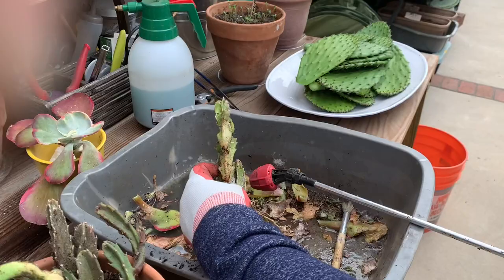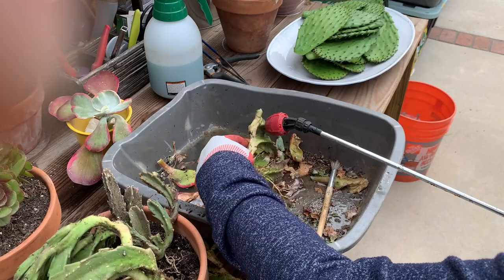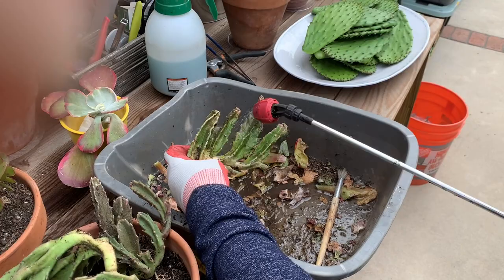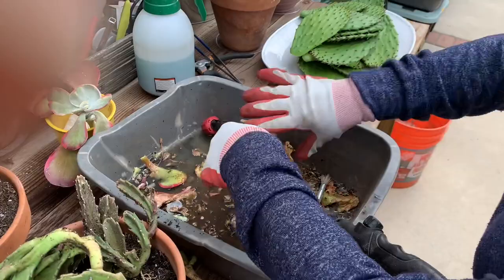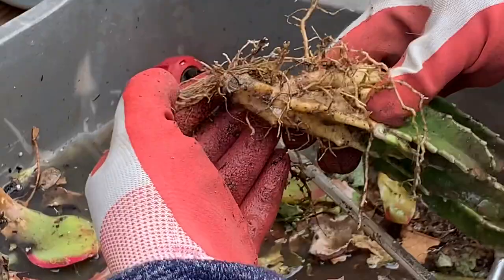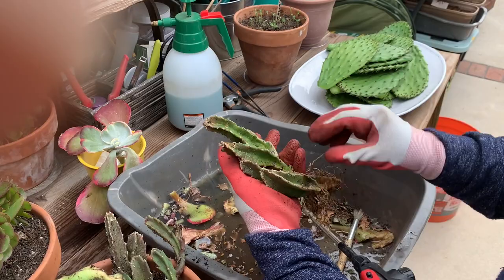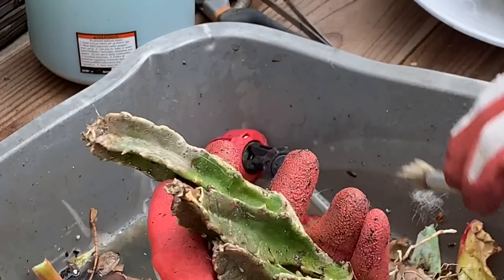That substance is the residue or excrement that the mealybug leaves on the plant. The mealybug is actually a bug — I have videos on that and there are tons of videos online. If you suspect you have this bug, for a plant like this the only way to really combat it is to take it out of the ground, inspect the roots and the whole plant, because it likes to hide. Even though I thought I did a thorough job, I still saw a little bit on it.